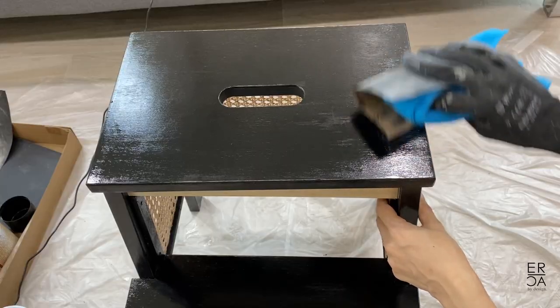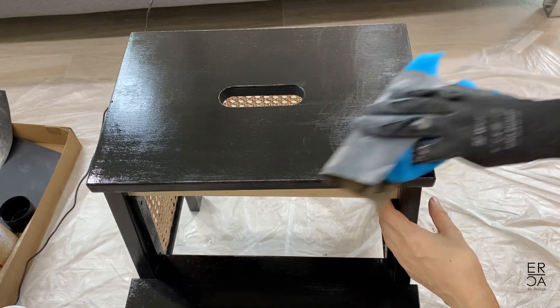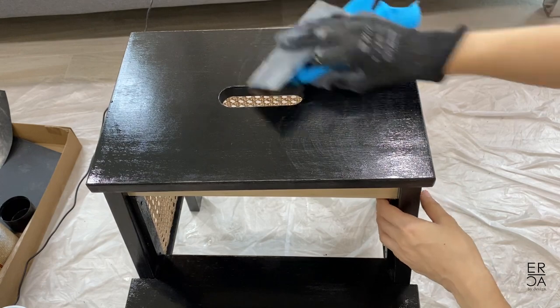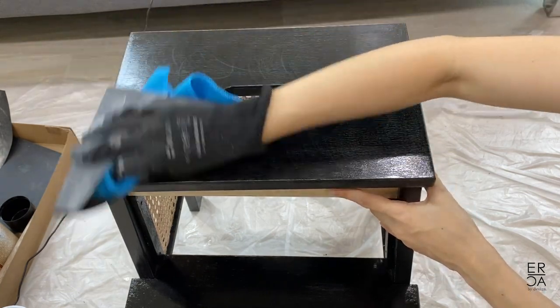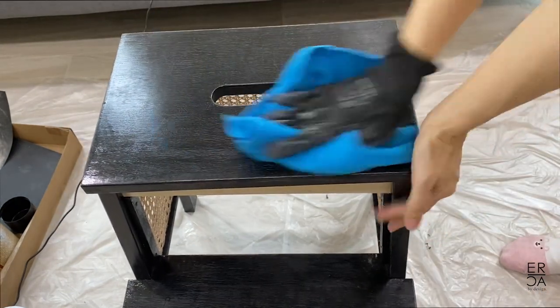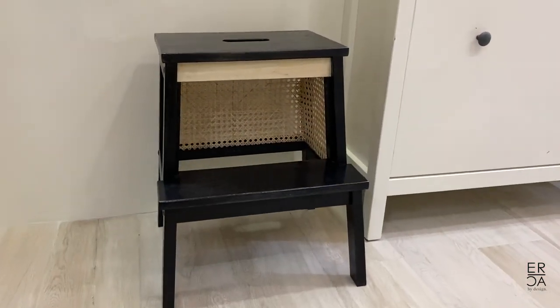On the very last coat, I sanded it down lightly with 600 grit sandpaper. This is just to take off any streak marks from the paintbrush, but I did this with a very, very light hand to make sure that I wasn't taking off the polyurethane coating. Then finally, I gave the stepstool a little buff and wipe down, and this is how it looks.